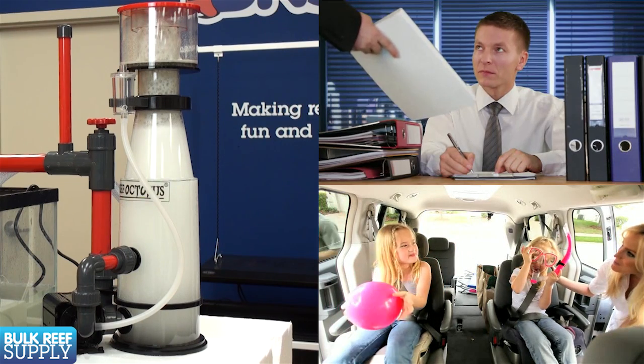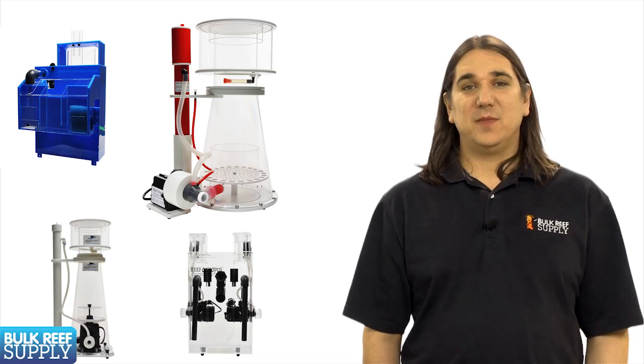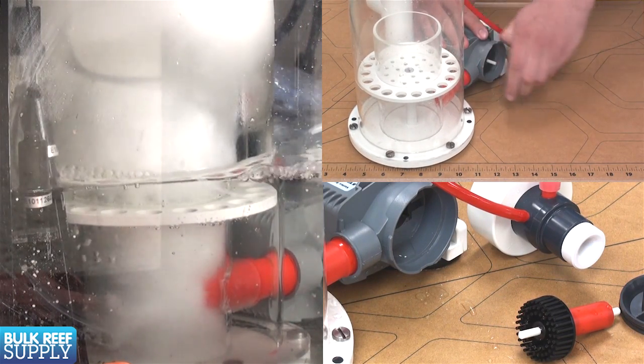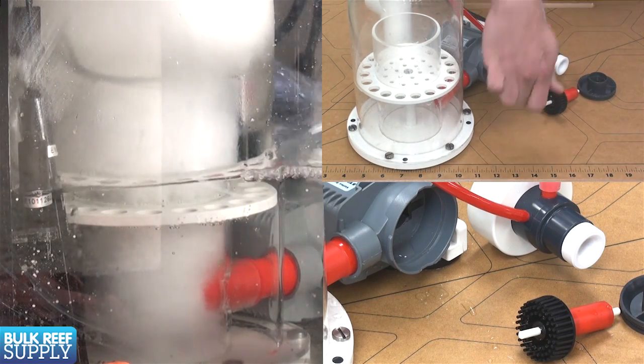There are a ton of different designs that have been developed over the years, but these days almost all of them are known as needle wheel or pinwheel skimmers, which have an impeller to whisk together air and water into a dense foam.